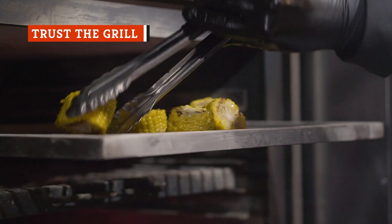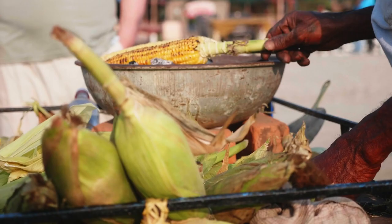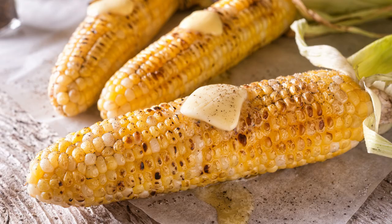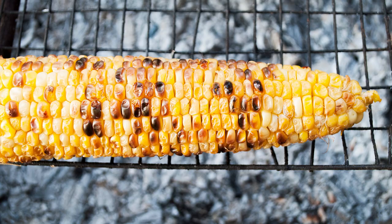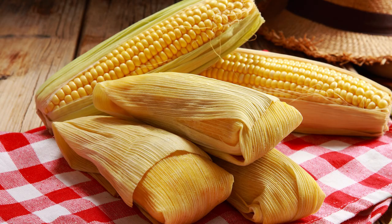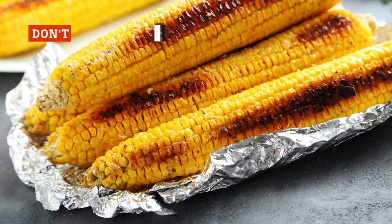An accomplished home cook or professional chef will tell you that a fantastic dish starts with patience and careful attention to detail — you can't just rush through a recipe and expect greatness. The same holds true for grilling corn on the cob. Publix corporate chef Tom Donnelly advised home cooks not to rush their corn, and to handle each step with attention and care. For instance, if you go with shucked corn straight on the grill grate, you'll have to cook at a lower temperature to avoid burning. Without careful attention, it's all too easy to overcook your grilled corn.